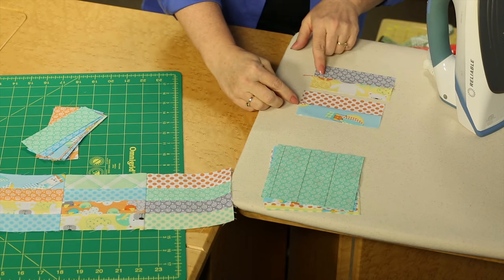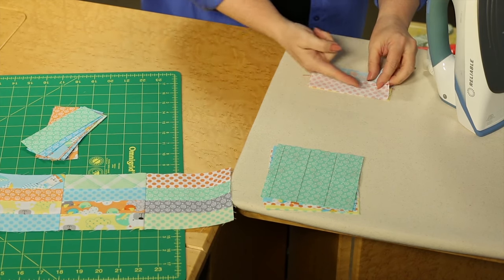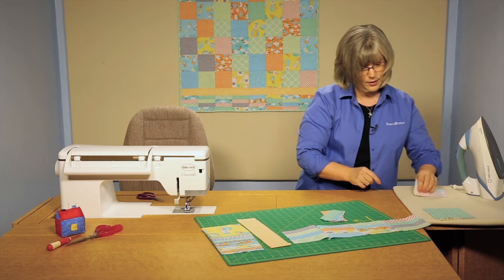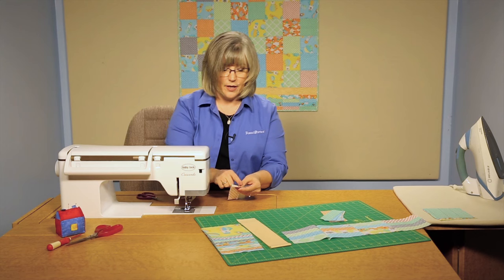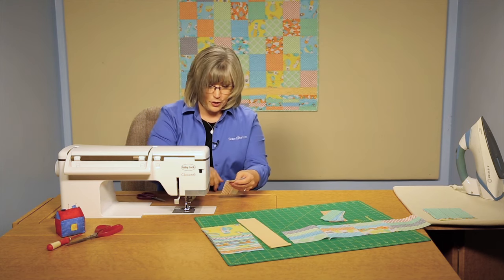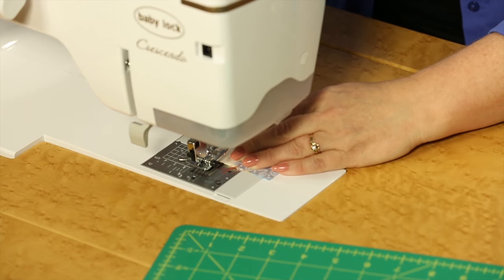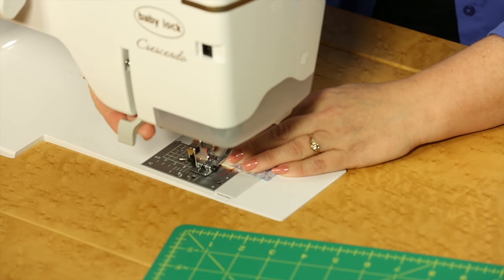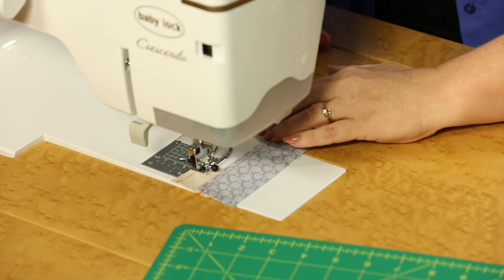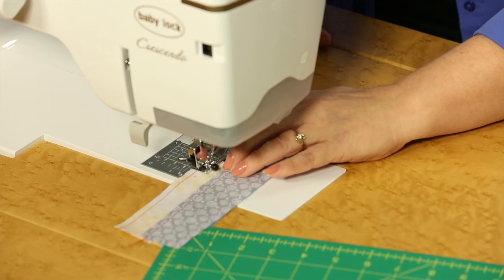Now I've sewn in the same direction across these, so I'm going to lay them right sides together and sew in the opposite direction this time, and then take it to the sewing machine. The tail on this — because the machine will cut the thread for me — tells me that's where I finished, so I'm going to go back the other direction. That's why we leave a little tail there. It's a nice option to have on a machine that cuts thread, so I can always remember which direction I've been sewing. Then I come back and do the last seam for this unit.